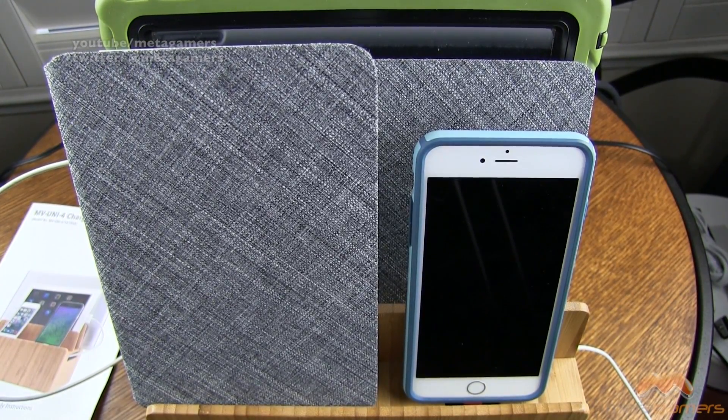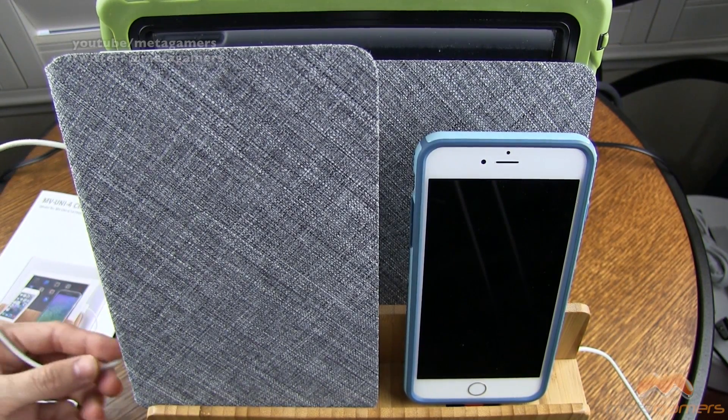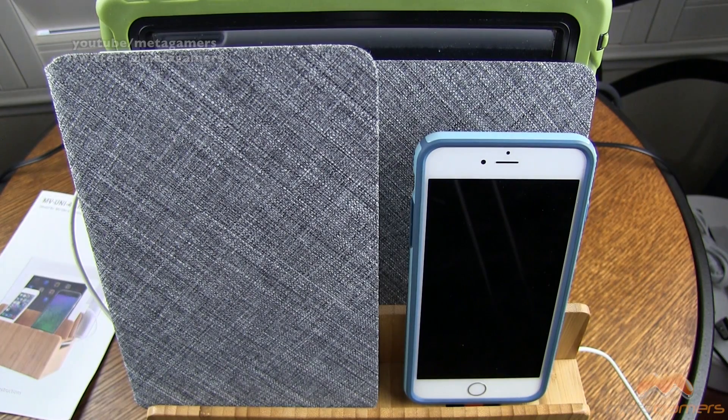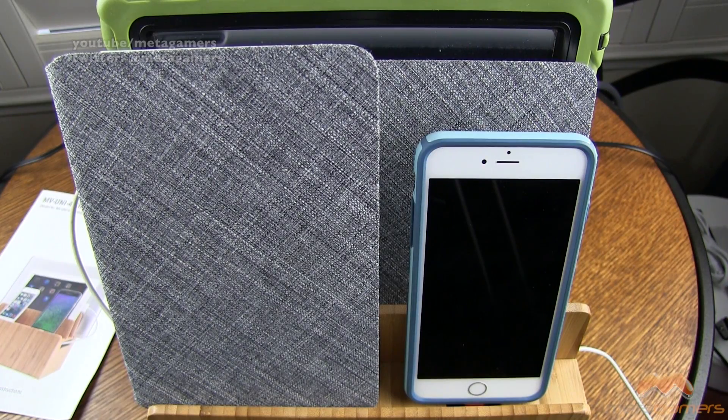It's a very nice solution for keeping all your devices in one place when you charge them. It's not limited to Macs, iPads, or iPhones — you could use Android devices too, and it gives you a great storage option to keep cables neat and tidy. For our family it's been very beneficial — at the end of the day all our devices go in, it's not a cable mess, and in the morning everything's fully charged and ready to go. It gets my recommendation. For more info check out the description, hit me up on Twitter at Metagamers, and I'll catch you guys next time. Take care everybody, and have fun.